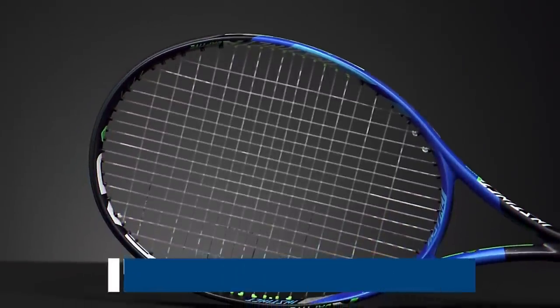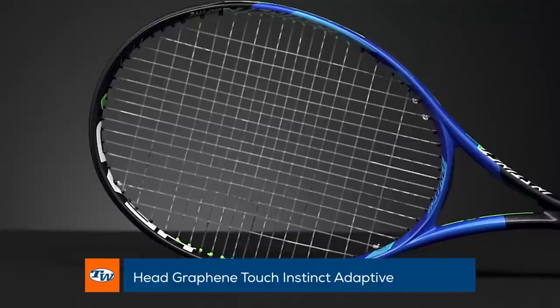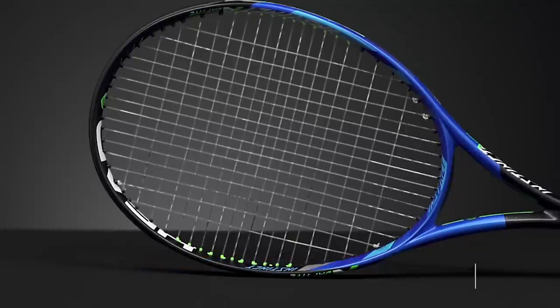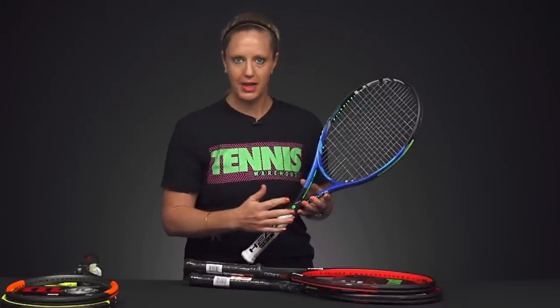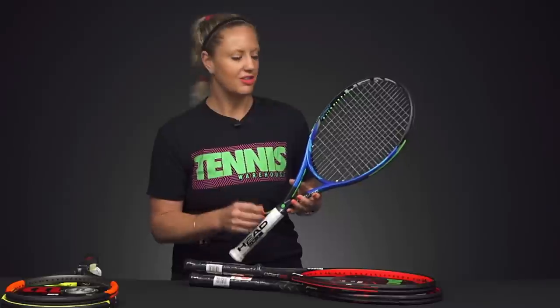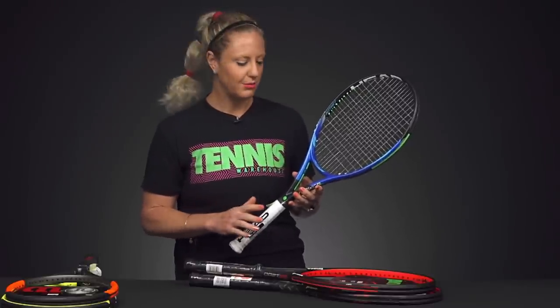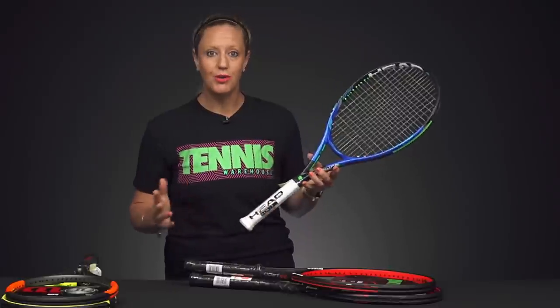Then from Head, we have the Graphene Touch Instinct Adaptive Racket. This one's going to be slightly heavier, but it still has that 100 square inch head size, open string pattern, and a nice thick beam for power and lots of spin generation. It has a 305 swing weight, so we're just getting up a little higher in the swing weight, but still very maneuverable and fast to swing. This would be great for a beginner or an intermediate player.